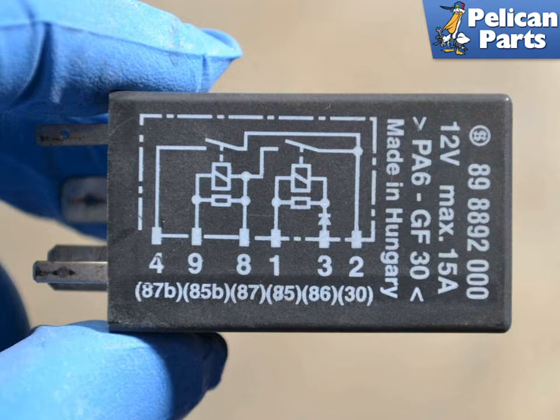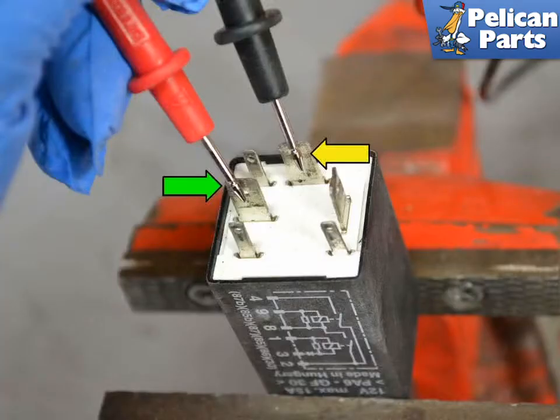The terminals are numbered on the bottom of the relay. Place your probe on Terminal 30 (green arrow) and Terminal 87 (yellow arrow). The resistance should be infinite, or a reading of 1 or OL depending on your meter. If it is a different reading, the contact points are not open and the relay is no good.